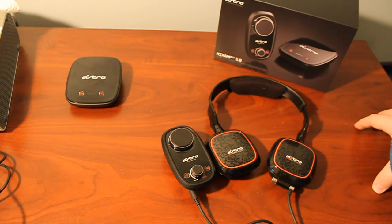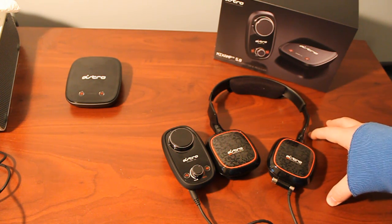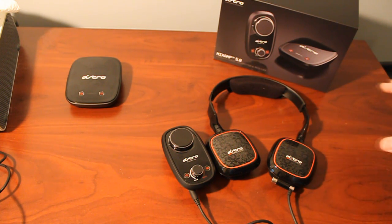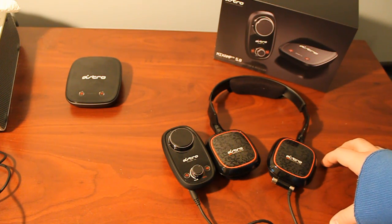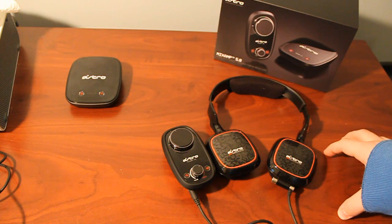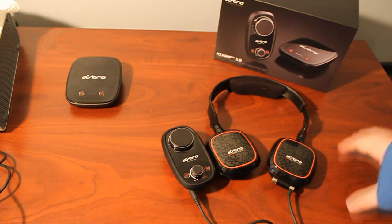I had the best environment to put this to the test because other products have failed by interfering with my internet connection. When using the Wireless Mix Amp 5.8, I had no problems connecting to games at all — full four green bars the entire time and a very good signal. There were no pops, no interference whatsoever. The 5.8 worked out really well. When everything was supposed to be silent, I got silence — no background humming, and the sound was clear.